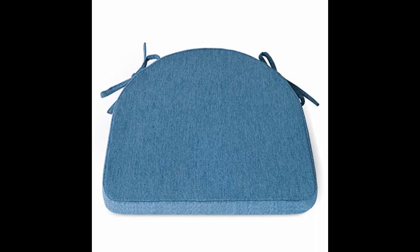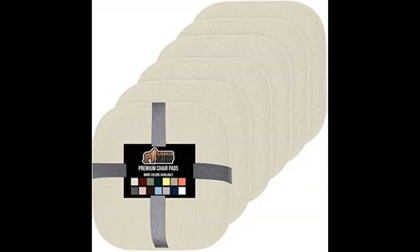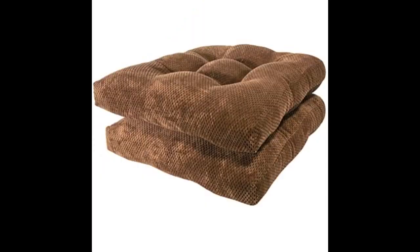Memory foam chair cushions were just the thing to soften bar stools at our breakfast counter. The cushions met my expectations for fit and comfort, no vendor problems. I like that the bottom of the cushions have the no-slide grip on them, and tie backs also help to keep cushions from sliding off. The color is a deep blue.